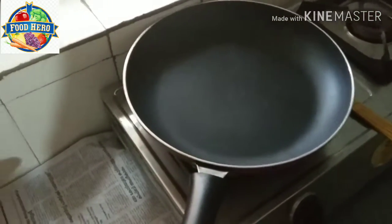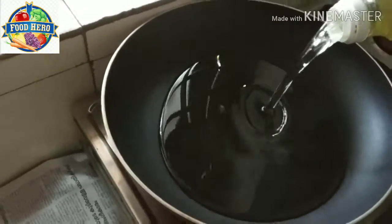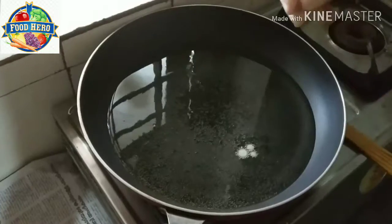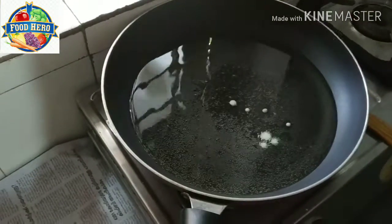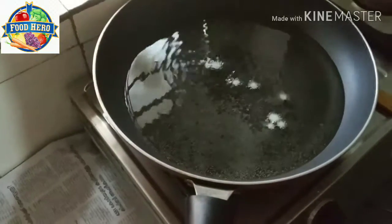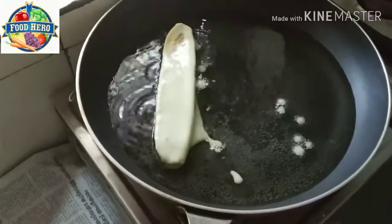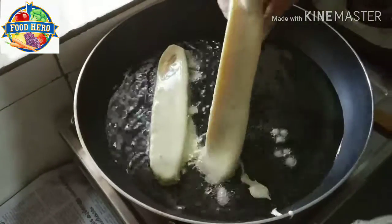Our frying pan will drain the oil in the water. Put the water in and bring the water. I'll introduce the mixture of the hot oil on the fridge. Put in the microwave. Use the oil to burn the oil.